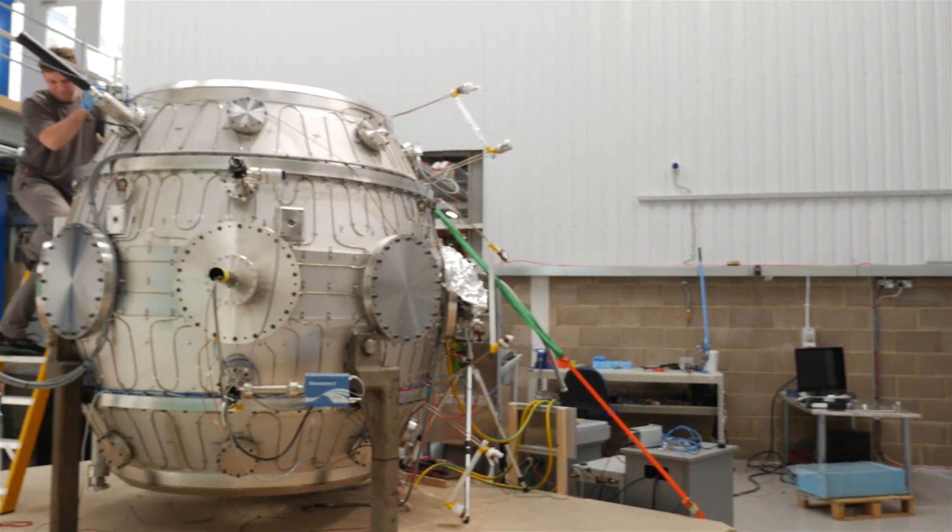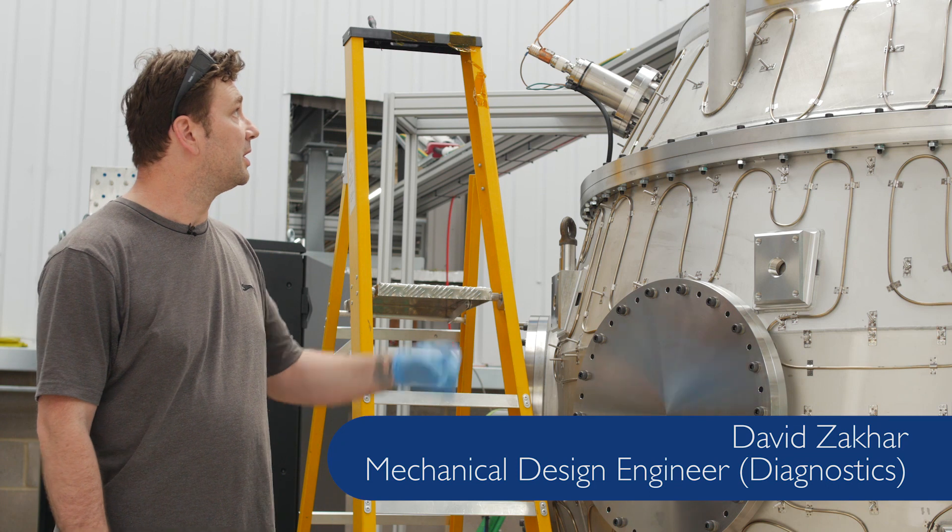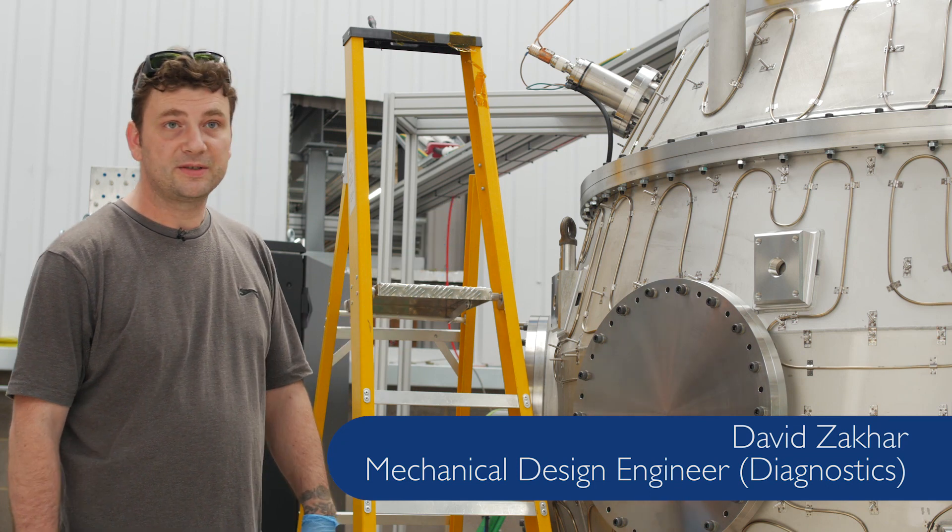Fusion is a fantastic opportunity to contribute. My name is David Zakar and I'm a mechanical design engineer for the diagnostic group. Currently I'm working on the near-infrared diagnostic equipment.